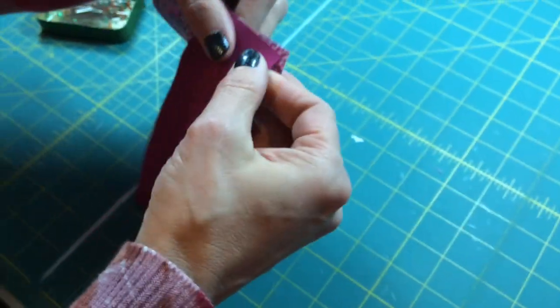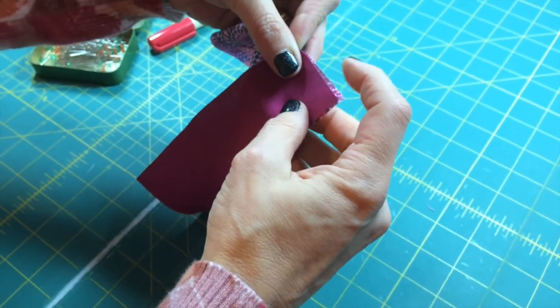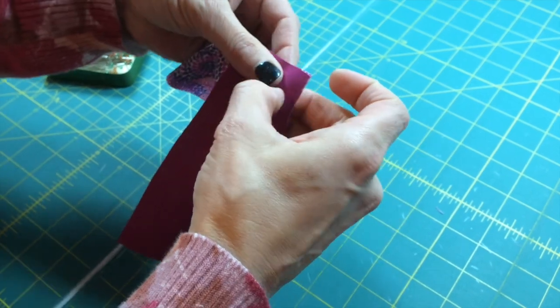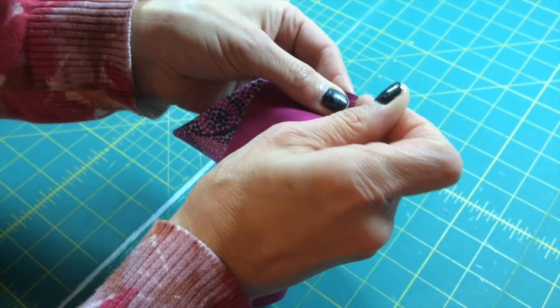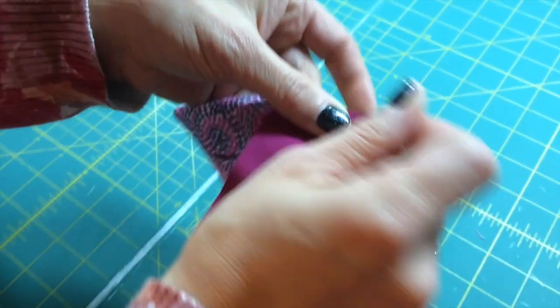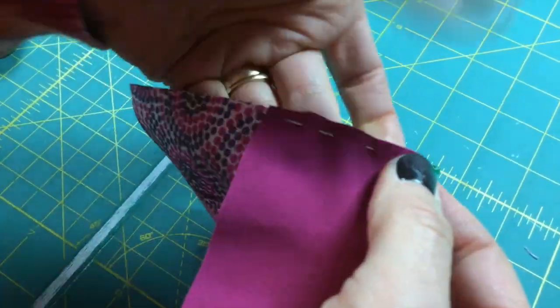I'm going to flip around to the other side and do the same exact thing. I'm making these edges even and I'm going to take another pin and weave it in just as I did on the other side. You can see how close I'm weaving it into the edge, starting at the top and weaving it in.